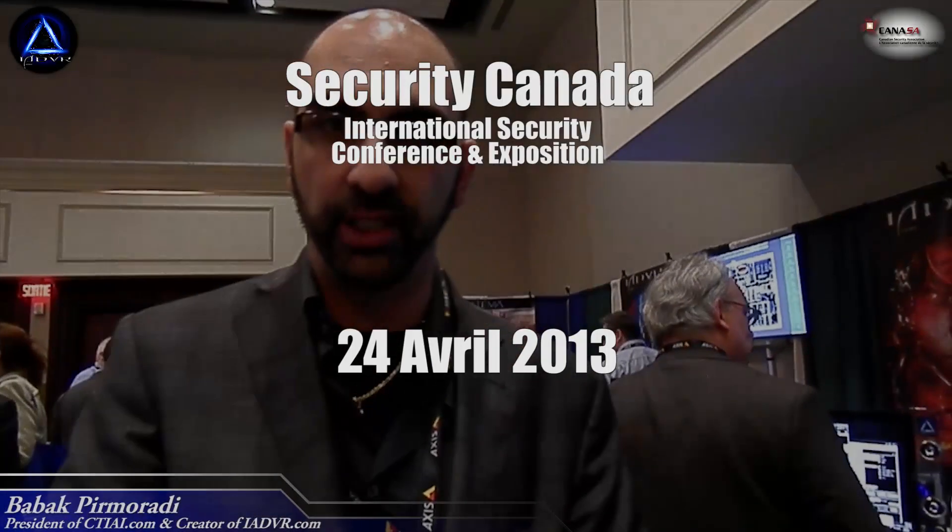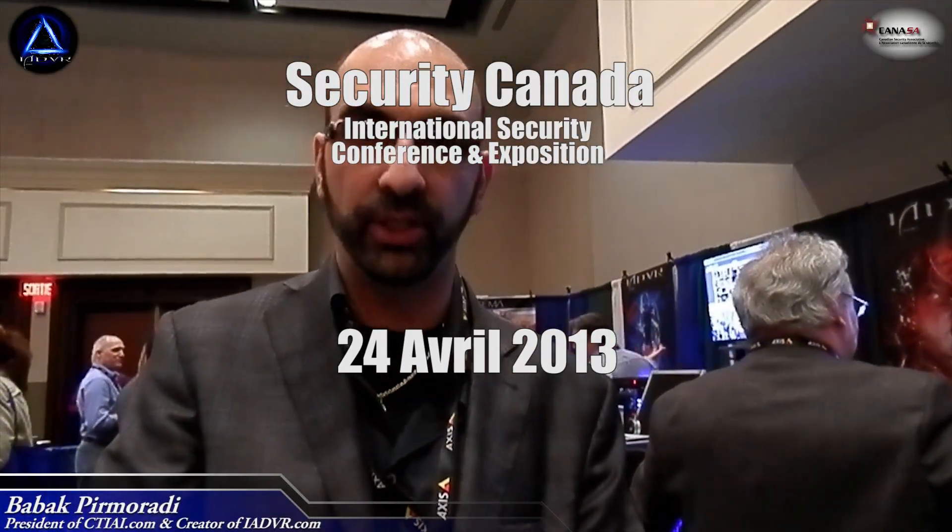Hi, we're at Caneso 2013, the launch of EAD VR 2013. I'm going to do a fast wrap-up about the machines. Come with me.